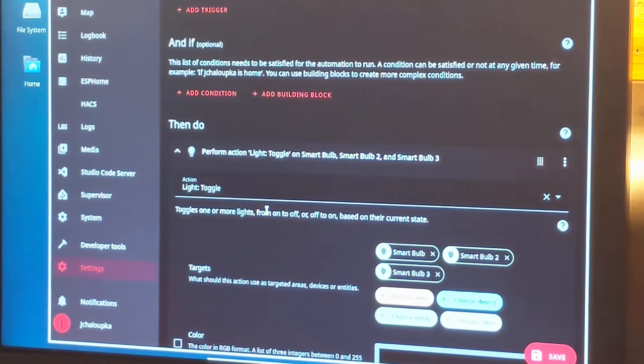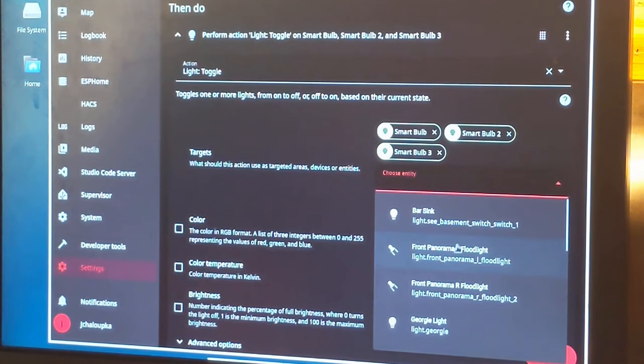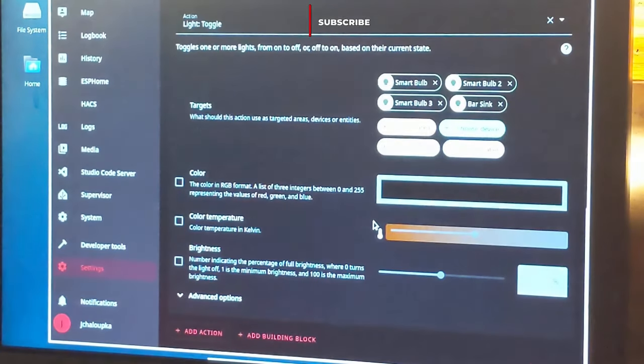If you have any questions, ask me in the comments or on Discord. That switch will now run all the lights. I should have it run the bar light too — which would be the top switch — so clicking this switch will turn on that switch as well. Let's choose entity: 'Bar Sync Switch' will be the other thing it turns on, along with the three lights. When you toggle this it's going to turn them all on or all off. Save the automation — 'Basement Middle Area.' That's basically working.